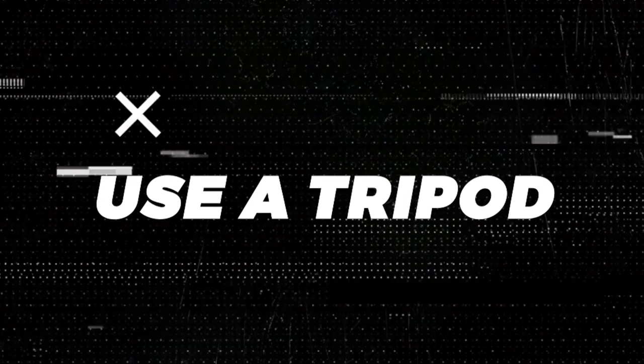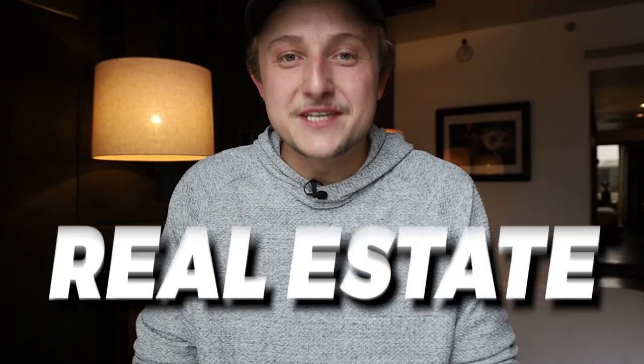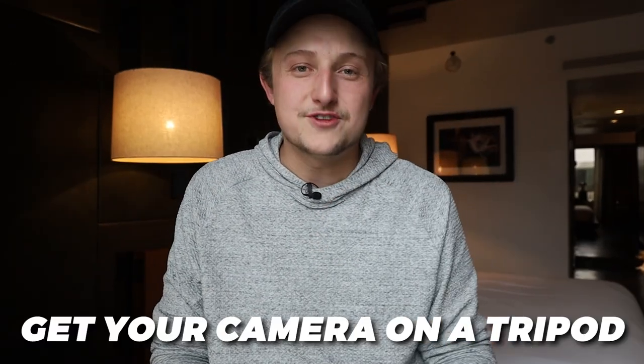Starting with number one — as silly as this sounds, use a tripod. A lot of people when they first start shooting real estate handhold it, go up into the corner and shoot down on the room. You absolutely don't want to do that. Get your camera on a tripod. It's going to help you get much better results.